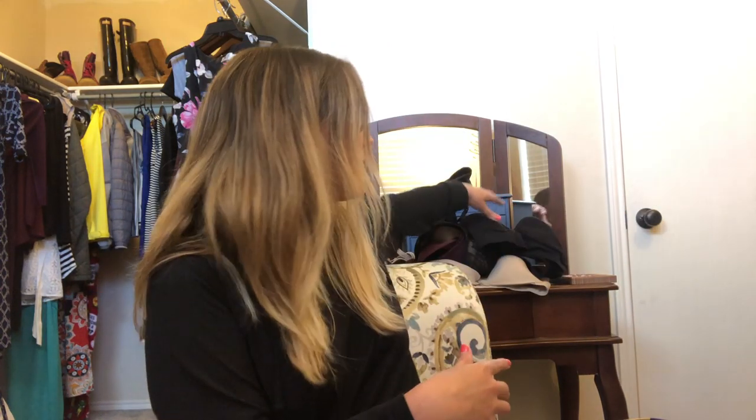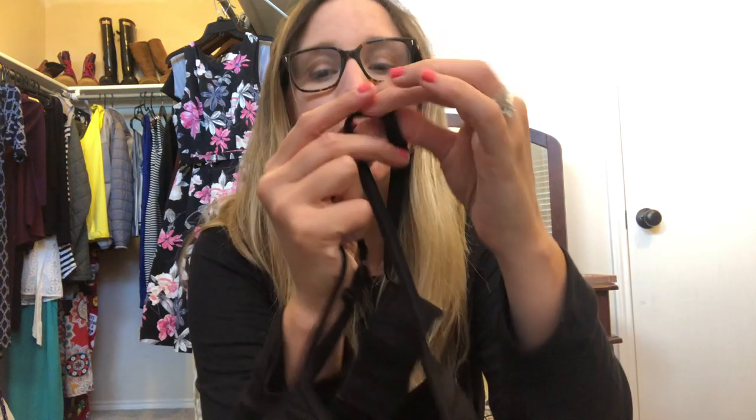Let me show you my bras. I have quite a collection from Wacoal and some Natori bras that I got pretty cheap and they're in great condition. The first one I want to show you is a really cool bralette — I can't even wear this one anymore because it's honestly too small. But the main reason I want to show it to you is important.